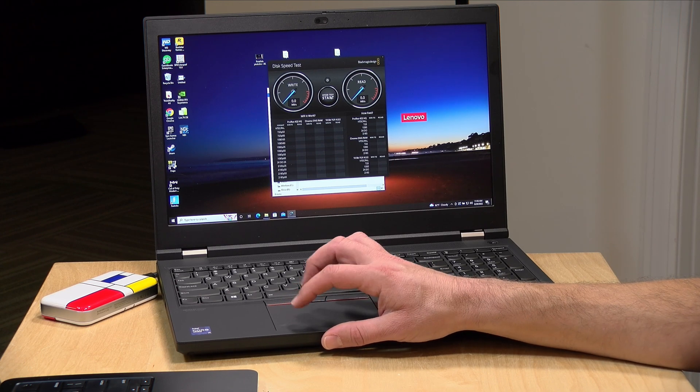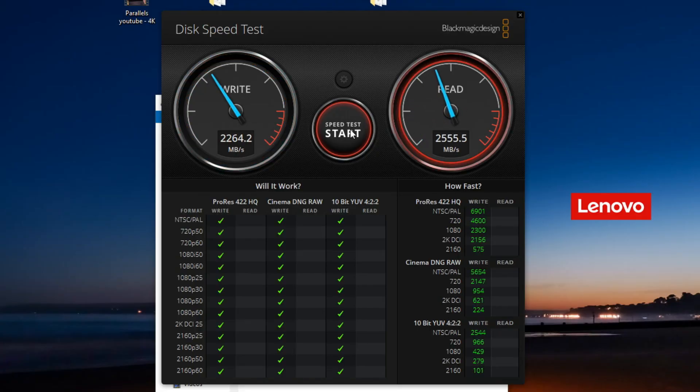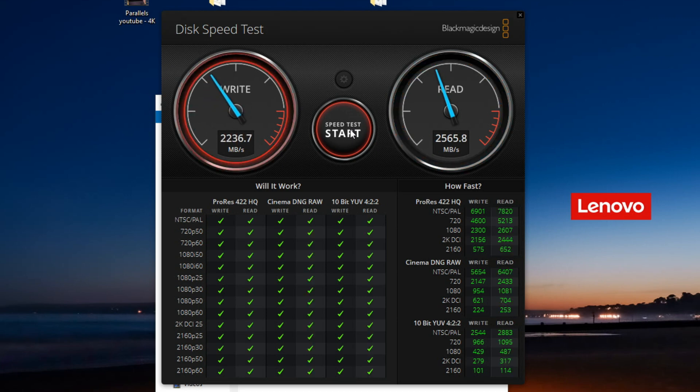Let's take a look now at a basic speed test — this is the Blackmagic Disk Speed Test. With write caching enabled, we're doing about 2.2 gigabytes per second on writes and about 2.5 gigabytes per second on reads. I ran a longer test earlier and found it was able to maintain its performance over a long period of time, so it doesn't appear to have any thermal throttling. You'll see some variation on write speed but not much — it's a very nicely performing drive if you have the right port, but you won't get these speeds if you don't enable write caching.